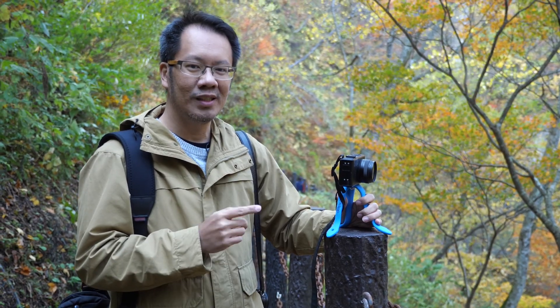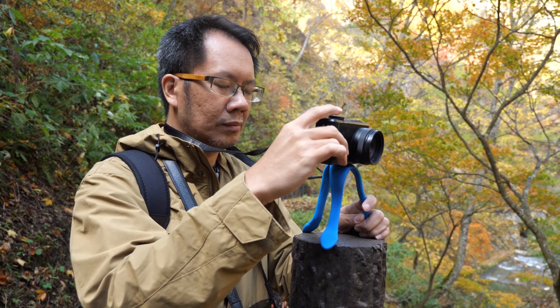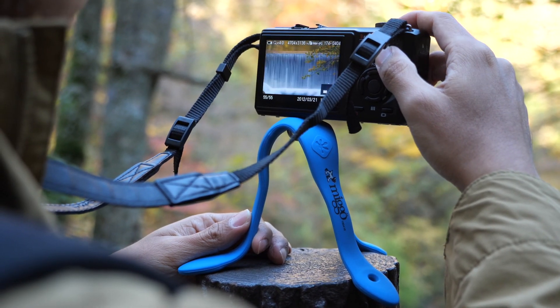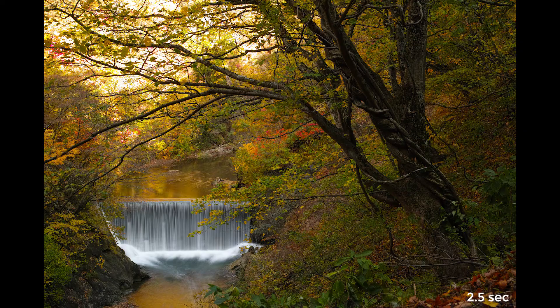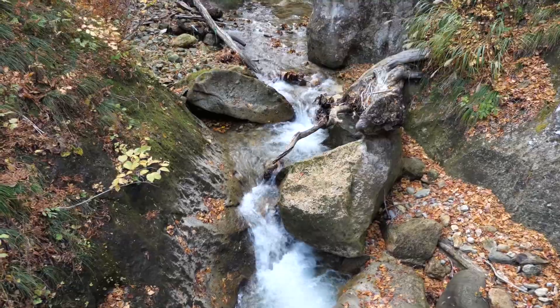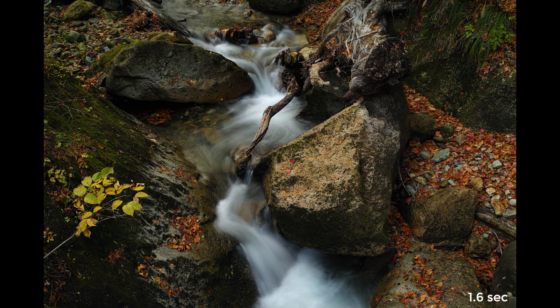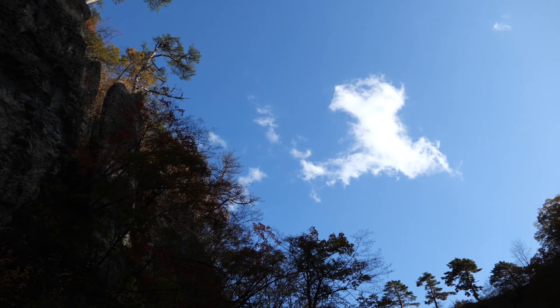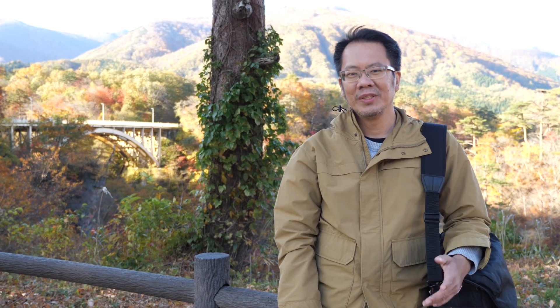We can see the photo results, and then I will continue. Now I'm finished at Naruka Gorge and I'm going to Naruko Onsen station to head back to Sendai. Hopefully this video will be useful for you, especially for travel photography. See you later in another video!